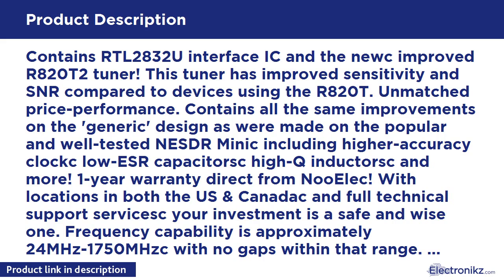Frequency capability is approximately 24 MHz to 1750 MHz, with no gaps within that range. Expansion all the way down to 100 kHz is available with the Ham It Up upconverter, sold separately. Free high quality telescopic antenna is included, much improved over the older thin whip style antenna.